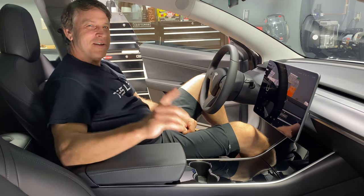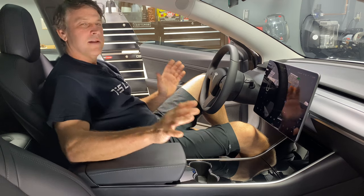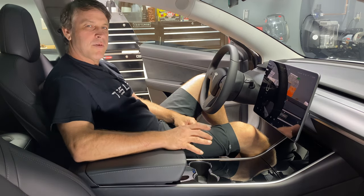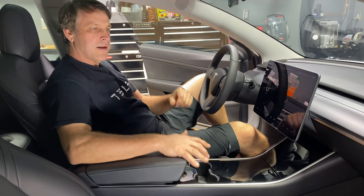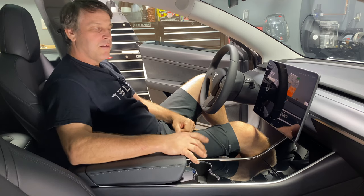Alright, welcome back to the channel. On today's episode, we're going to be talking about the different areas of the Tesla that tend to accumulate dirt and they tend to have a little mystery surrounded with how do we clean them — we know a lot of this stuff is delicate in here and everybody's worried about what type of products and techniques do we use to get this done.